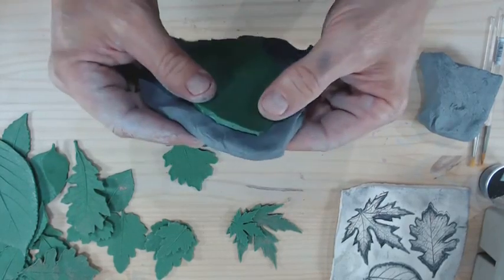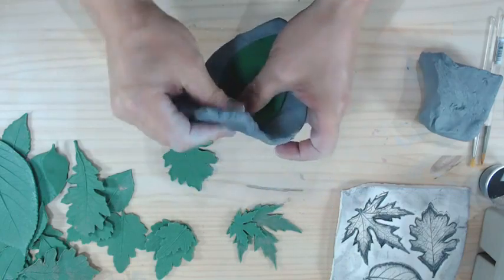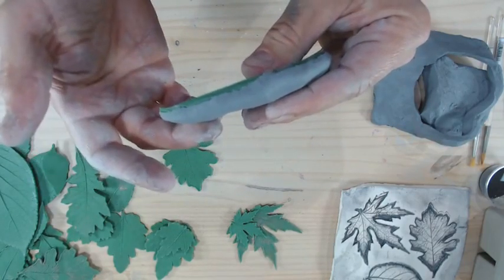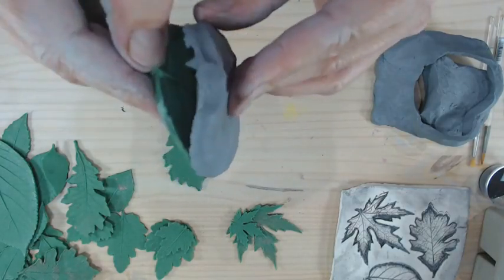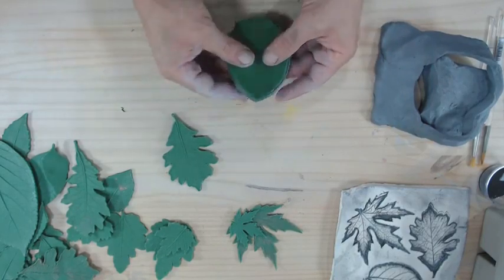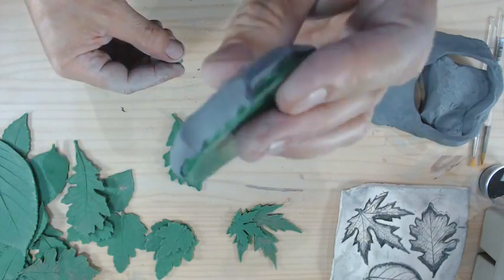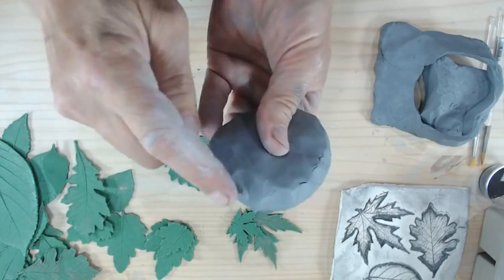I'm going to take the leaf and press it into that clay, making my way around and pressing it down. Then I tear away the excess clay. Now I've got this really thick, clunky looking leaf. While I want the main part of the leaf to be thick, I want the edge to be thin so it gives the illusion of a nice thin leaf. So I take my thumb and I bevel this edge — from the top I'm pinching down and beveling that edge so it's thin just along the edge.